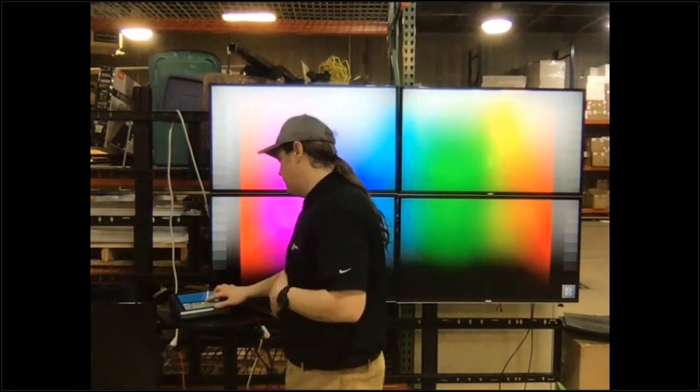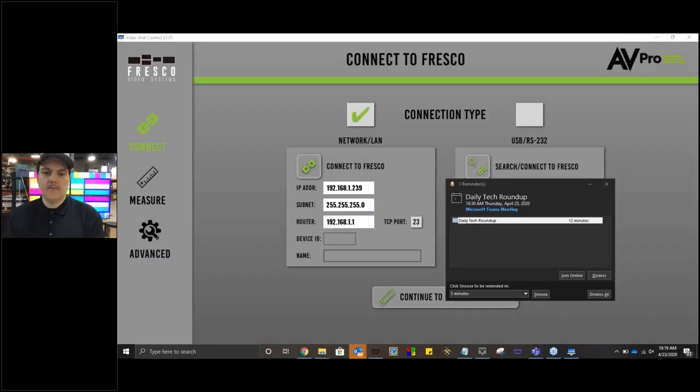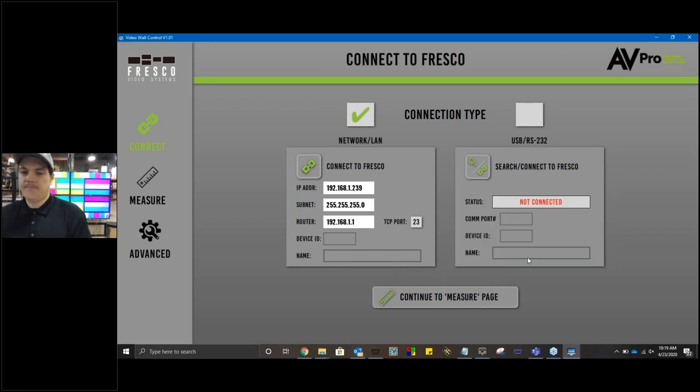Now that you've seen the setup and what's happening, I'm going to show you the test pattern that's really good for video walls, and then I'm going to show you how we're actually going to compensate for those bezels. Let's share my screen — give me one second. All right, now you guys are able to see my screen.